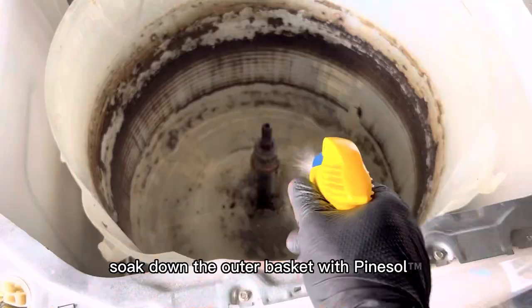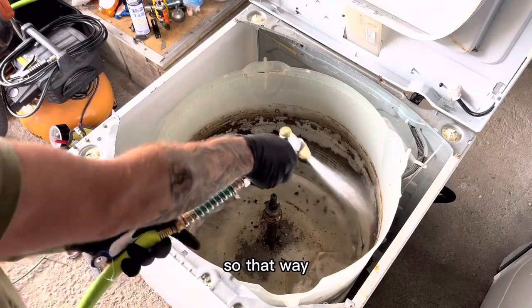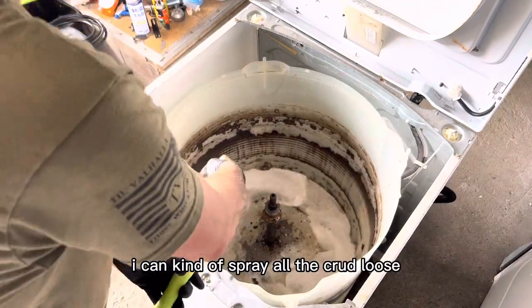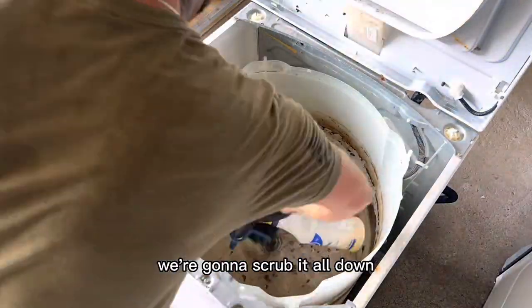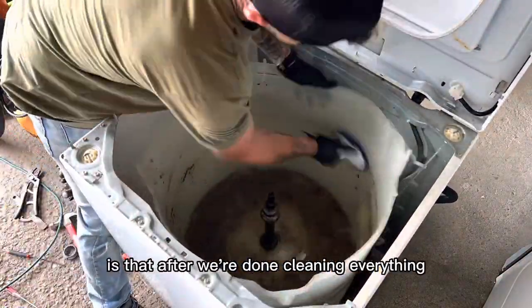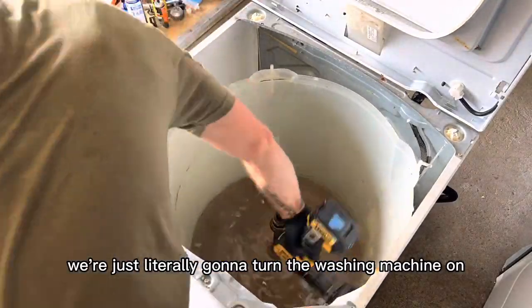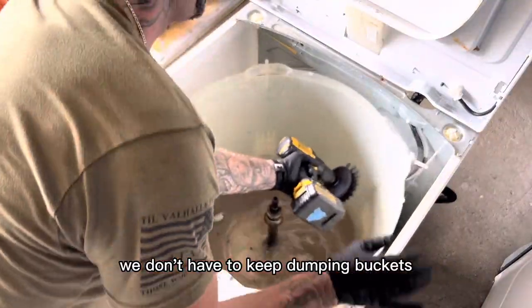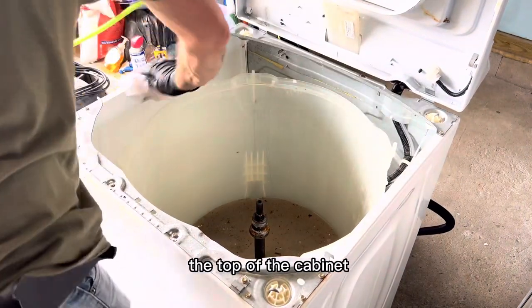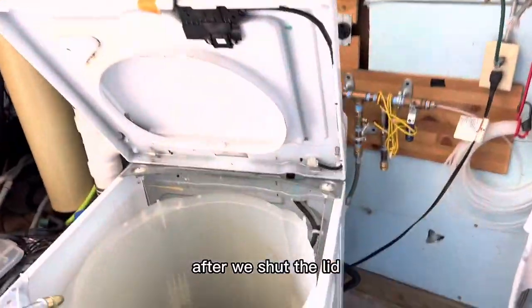We're going to soak down the outer basket with Pine-Sol. I have a hose in the shop so I can spray all the crud loose, and of course we're going to scrub it all down with a brush as well. The biggest benefit to doing it this way is that after we're done cleaning everything, we just turn the washing machine on and drain it — we don't have to keep dumping buckets of dirty water out. I also like to wipe down the top of the cabinet and the inside places I can't get to.